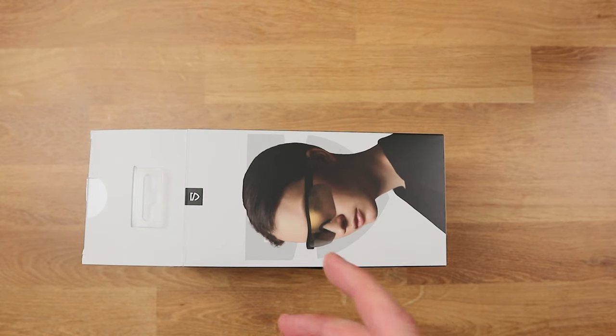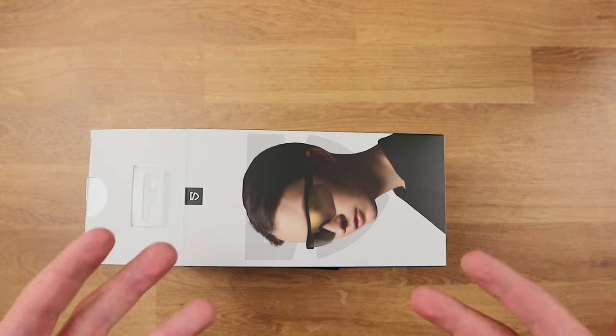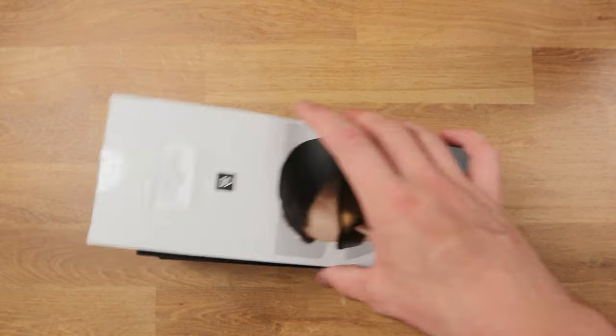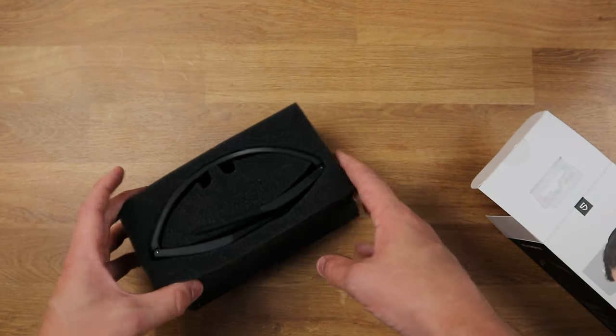So guys, here we have it. These are what we are looking at today — a set of audio sunglasses. Let's just get straight into it.